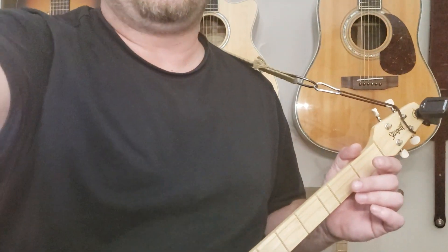Hey everybody. For now it's just going to be a strumming song. So that's it — it's Wayne, Richard Thompson, simplified version.